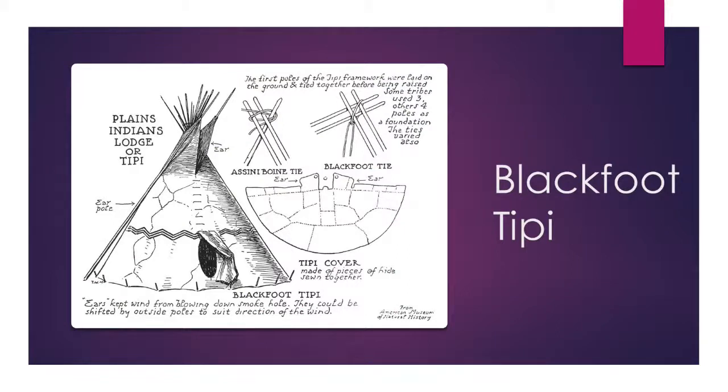Now this is an image of a Blackfoot teepee. The Blackfoot teepees were unique compared to other tribes in how they set up their teepees. There are actually only three tribes in North America that used four poles as a base — the Blackfoot, the Crow, and the Tsutena people. Most other tribes used three poles.